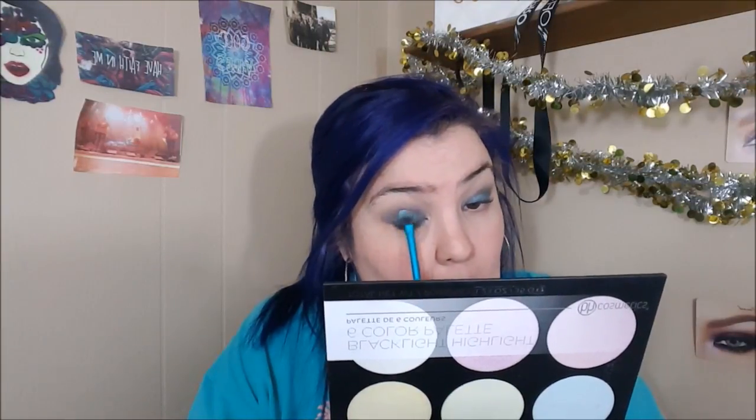Now we're going to go into the Blacklight Highlight Palette from BH Cosmetics, into the shade Queen. You're going to see right here just how beautiful this shade looks on the lid over top of black eyeshadow. You could use any eyeshadow in conjunction with this palette and it's going to transform it into something amazing. This is one of those looks that kind of looks weird before you're done, but just keep going and keep blending — I promise it's going to look amazing.